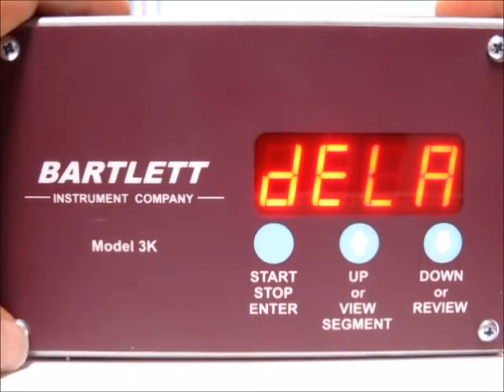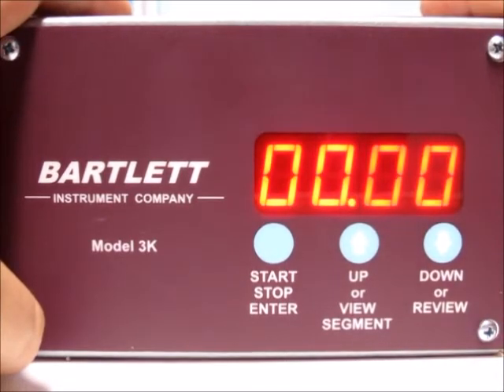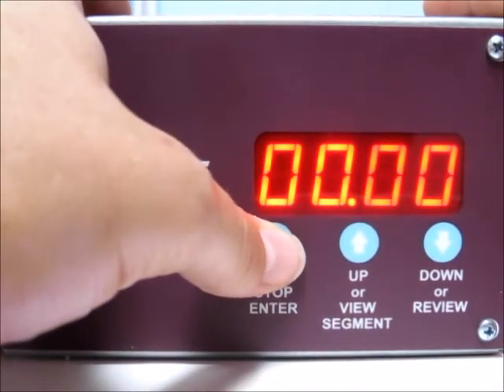Now it's asking if you want a delay before the firing — how long you want to wait before the firing should begin. I'm not going to do a delay, so I'll leave it at zero, but you can use the up or down arrows to make that change. Then press the start/stop button.